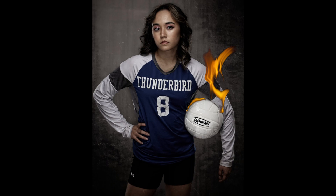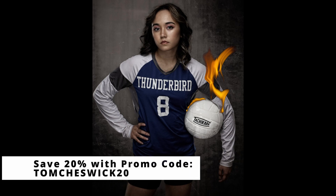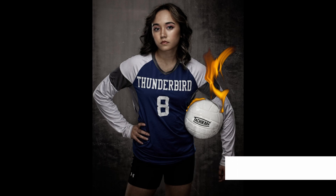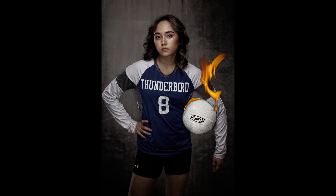Looking for a great editing program? Be sure to use my link for a free 30-day trial of On One Photo Raw, and use my discount code to save 20% off anything in the On One store. Thank you and enjoy the rest of your day.